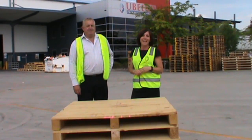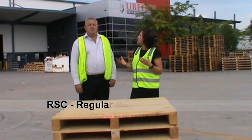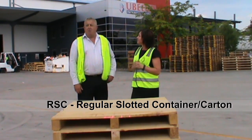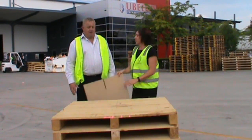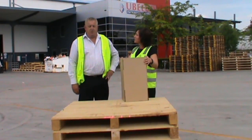The boxes we're going to talk about today are RSC cartons, and that stands for Regular Slotted Carton — or Regular Slotted Container. The variations change from time to time, but in the industry an RSC is the most simple type of box that you can buy.